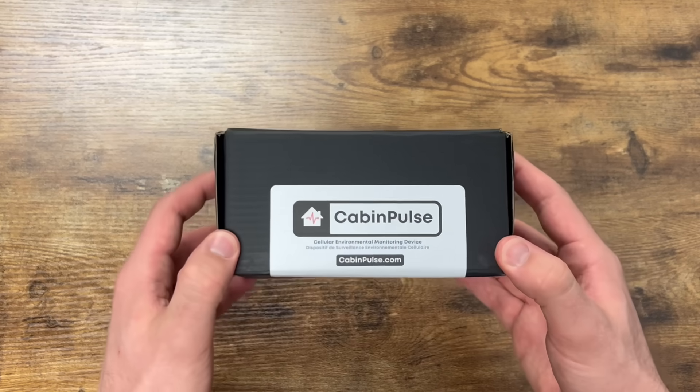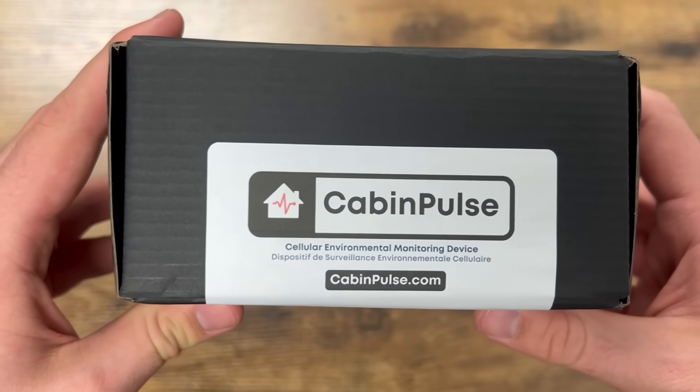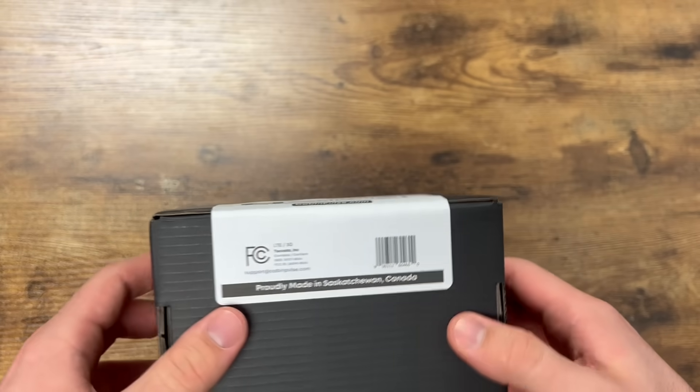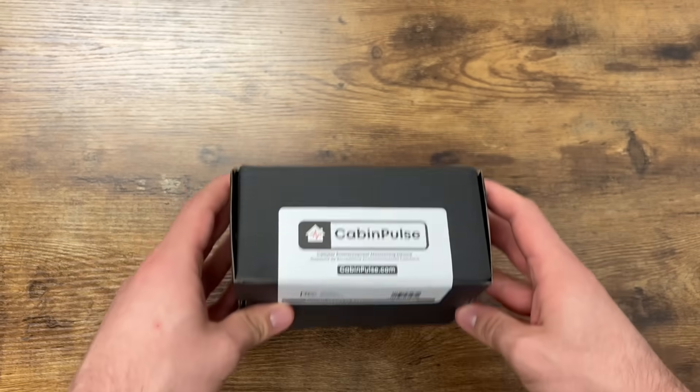Let's get this thing unboxed. It comes in this nice black box with a Cabin Pulse label and some regulatory information. It's approved by Industry Canada and the FCC for sale in Canada and the U.S., and proudly made in Saskatchewan, which is something you don't often see with electronics products.